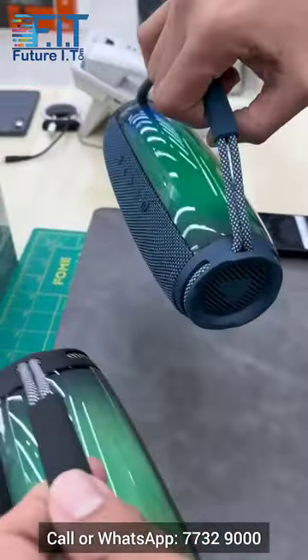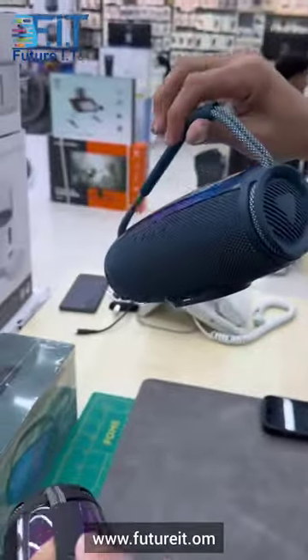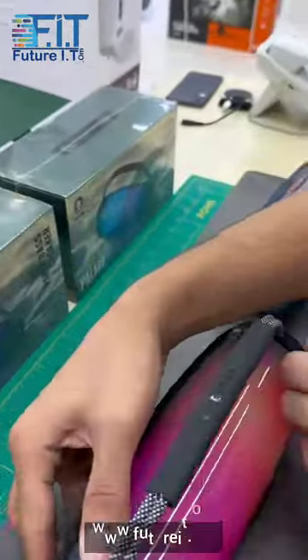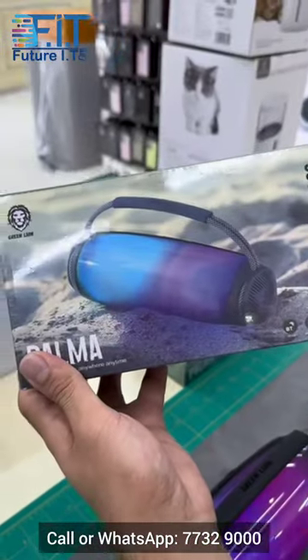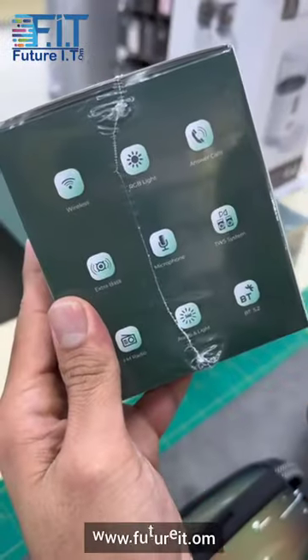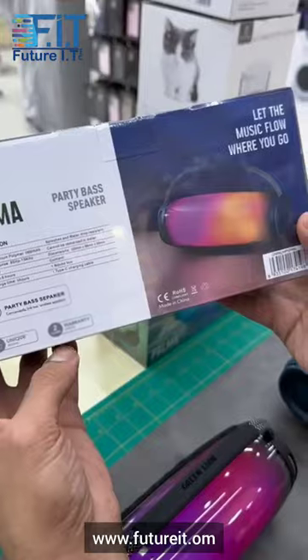Palma comes in two colors — black and blue. Both colors look good but I like the black color more, it looks more elegant. Looking at the packaging, it has Bluetooth 5.2, works for six hours, and comes with two years warranty.